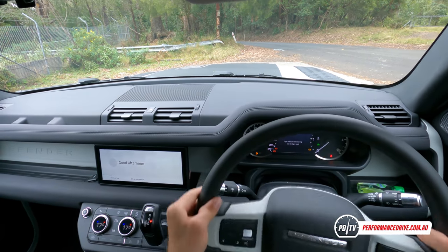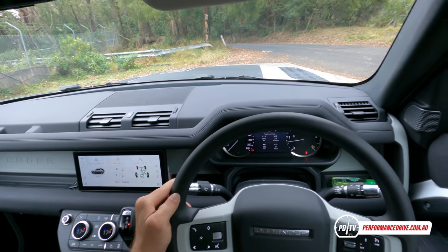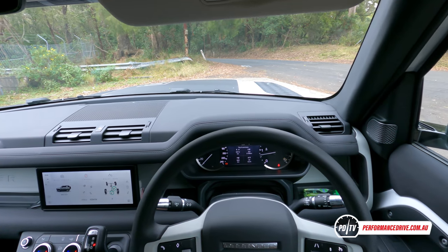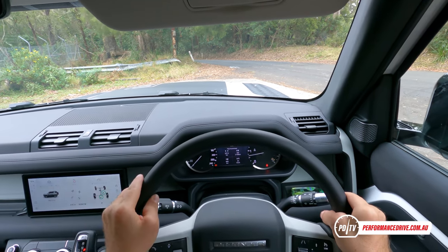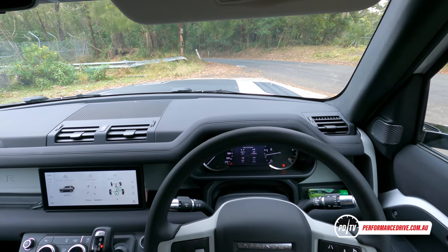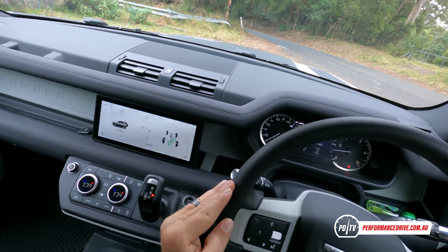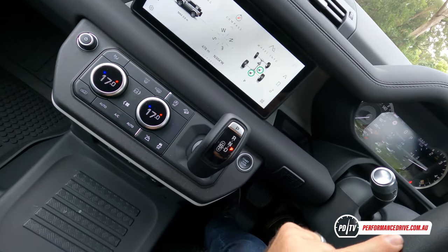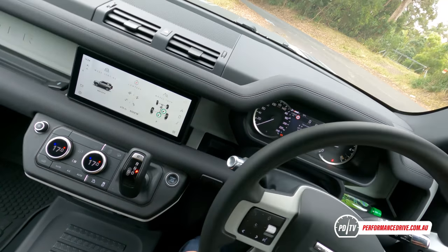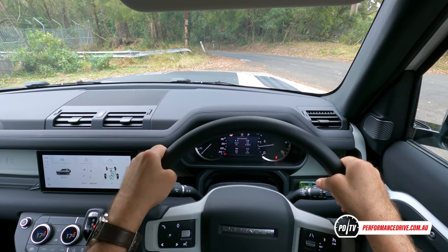Being the base model, this does feature a sort of plastic steering wheel — it's not leather. You can dig your fingernail into it; it is soft, not rock hard. I actually like it — it's very utilitarian. If you're out in the bush and you've got dirty hands, it doesn't matter, because you can clean it with any cleaning product and you don't have to worry about ruining the leather. The only thing I'd say is you can just feel a seam line around the edge where they've obviously seamed or clamped it together.